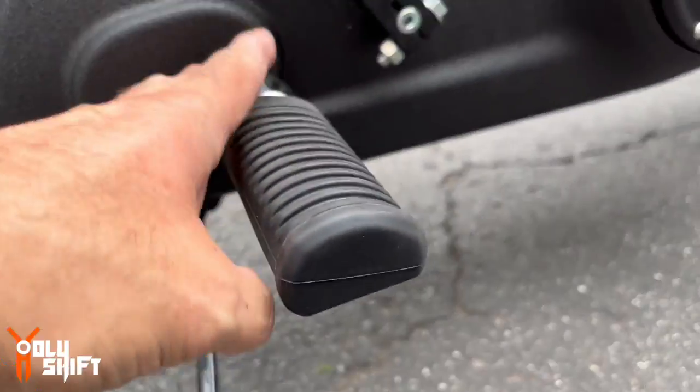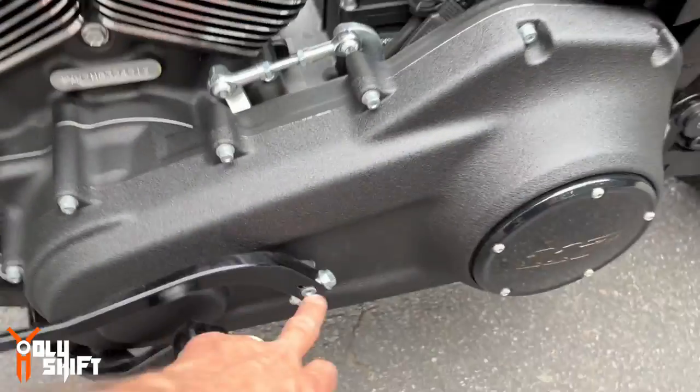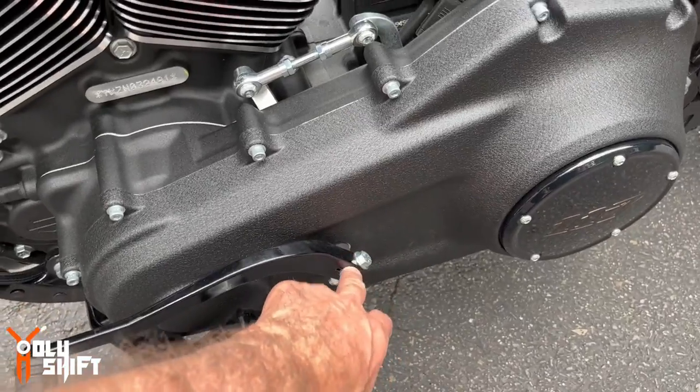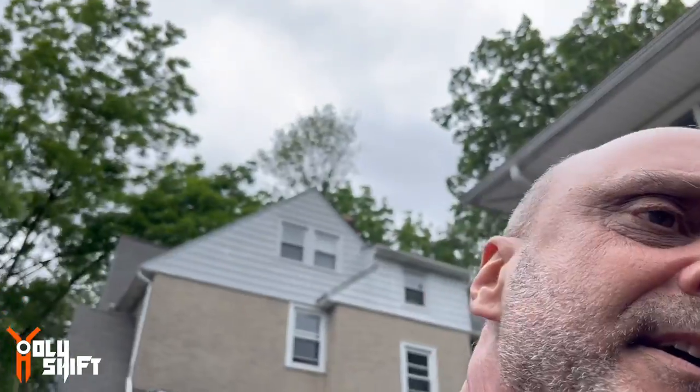The other side, the left side, is just as easy. Two things need to be done: first, get the foot peg mount off — there are two bolts down here — and then disconnect the linkage from the shifter. I had to get the bike up on the left side because I just can't reach down there otherwise.